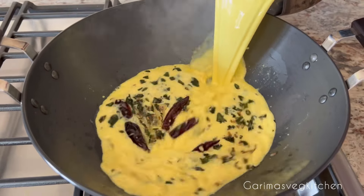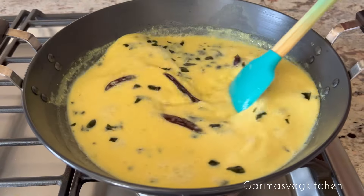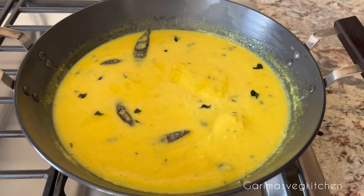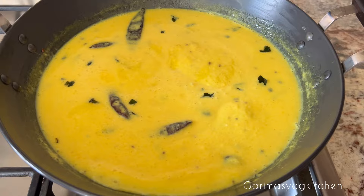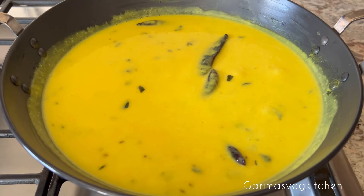Add in a handful of curry leaves and sauté for another minute. Now carefully pour the prepared curd slurry into the kadhai and stir very well. We're going to increase the flame to medium and bring the curry to a boil. Keep on stirring often so that the bottom does not get browned. The time taken to cook the curry here is about 15 minutes.